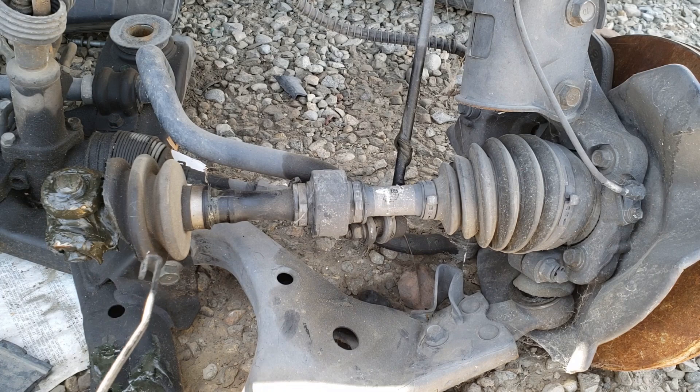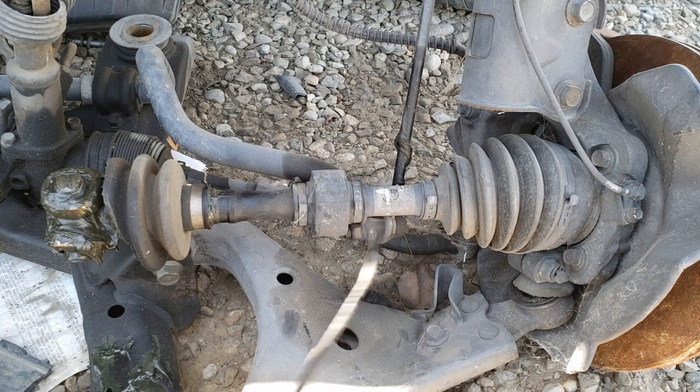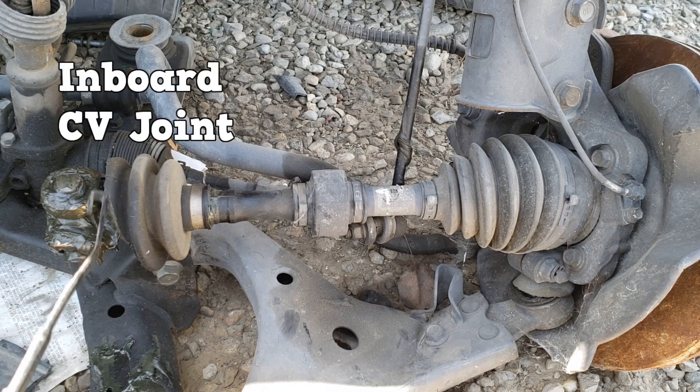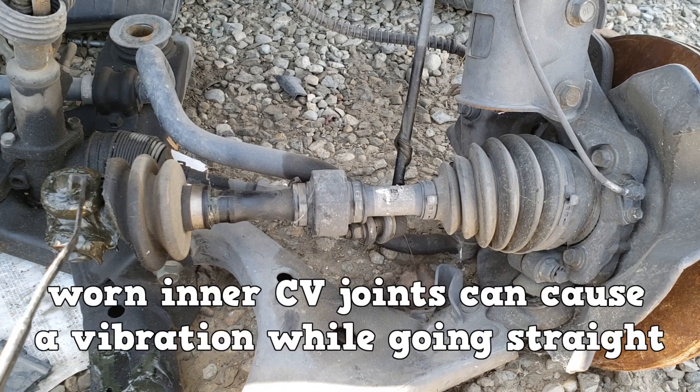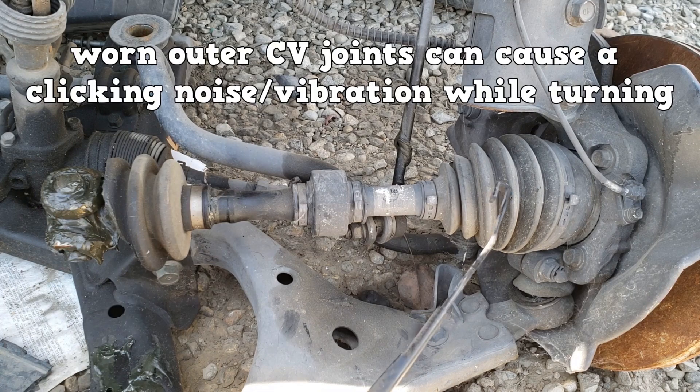Front wheel drive vehicles use a drive axle with CV joints. There is an inner CV joint and an outer CV joint. Worn inner CV joints can cause a vibration while going straight. Worn outer CV joints will cause a clicking noise and possibly vibrate while turning.